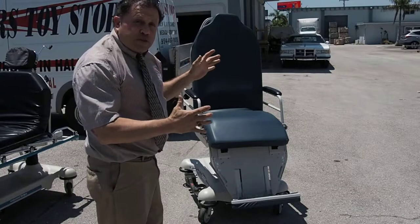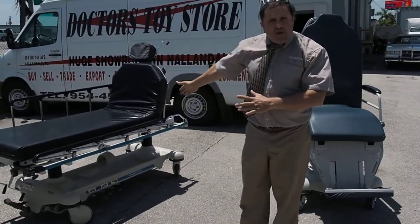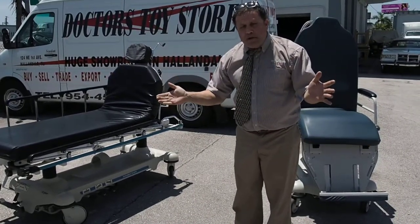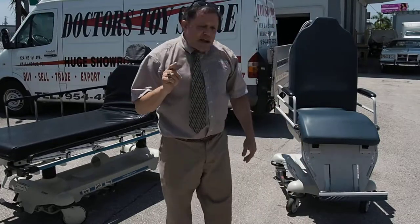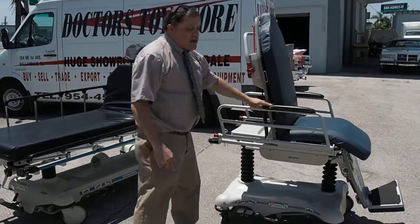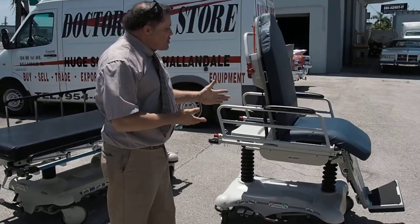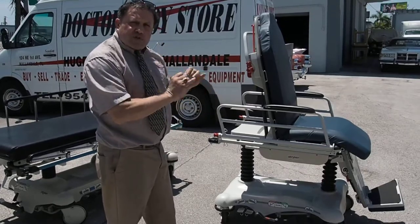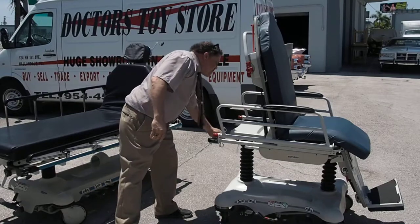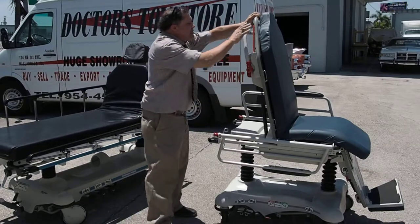Most people are limited for space. A regular stretcher is going to take a lot of space. We have them, and there are all different types of stretchers at the Doctor's Toy Store. Just call for whichever one you want. But the Stryker stretcher chair will not only save time and money, but when you're done with the patient, they can roll them and the patient can stay right there for recovery. A lot of doctors do quick surgeries on a Stryker stretcher chair. Also, some of the tests with IV poles — they're very easy to work with.